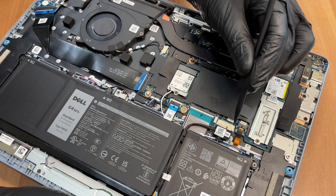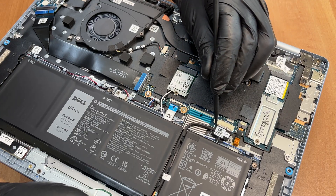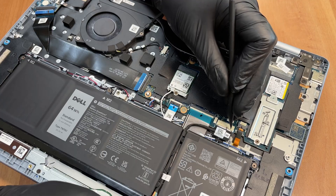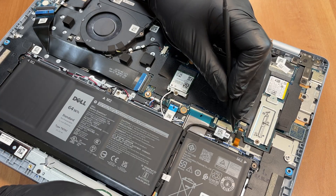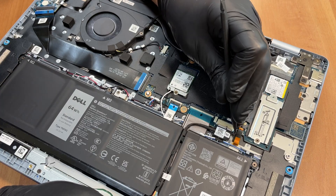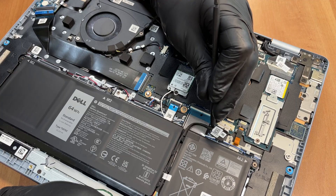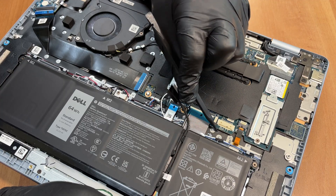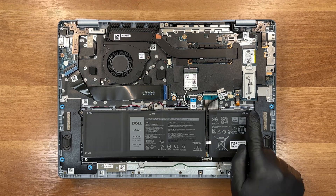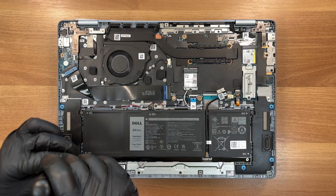Now the first step inside is to unplug the 64Wh battery with a plastic spudger to cut power. There are five screws securing the battery — to remove them, swap to a number one screwdriver.